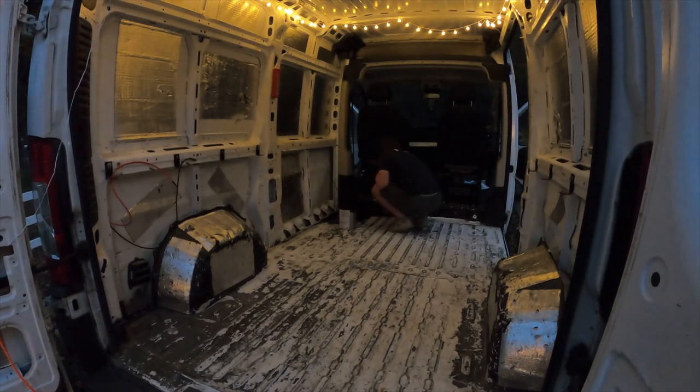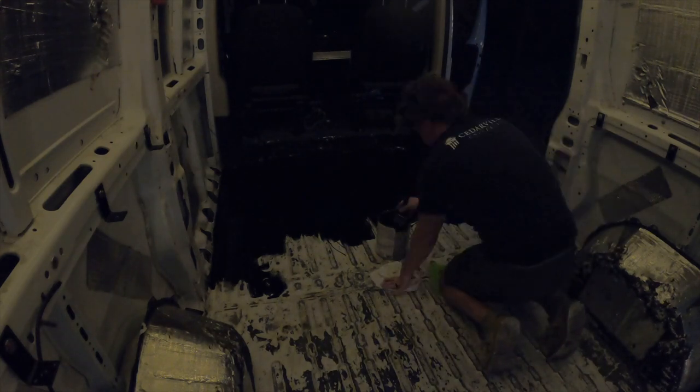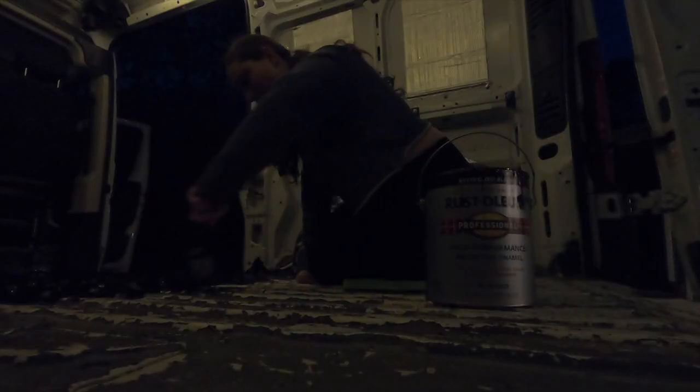We waited until the sun went down and all the ladybugs are gone, so it's time to paint the floor. Yesterday we spent some time scrubbing the floor and so much stuff came off — now it's clean. A blank canvas for us to start painting. The reason why we're painting the bottom of the van is to really prevent rust and any water damage or further damage. We're using the same paint that we used on the trailer of our teardrop camper, so this should be pretty strong stuff.